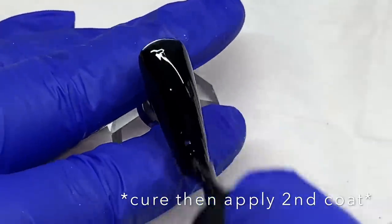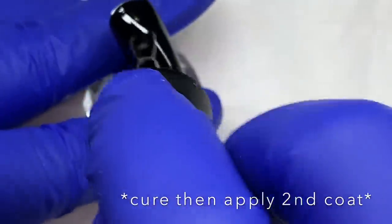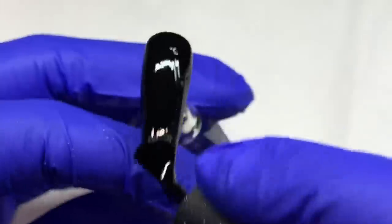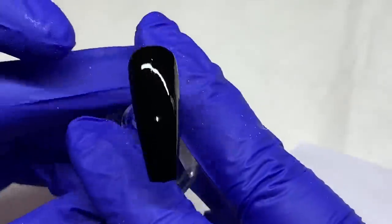Please, if you get it, apply it very thin — apply any black gel thin, because it can wrinkle. No matter how good it is, if it's too thick it can and probably will wrinkle. I'm going to apply two coats of the black gel polish and cure in between each layer.